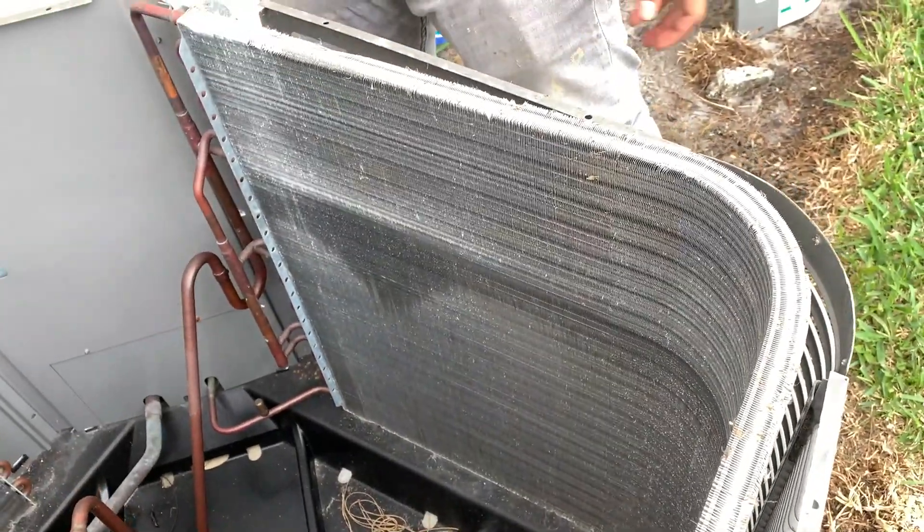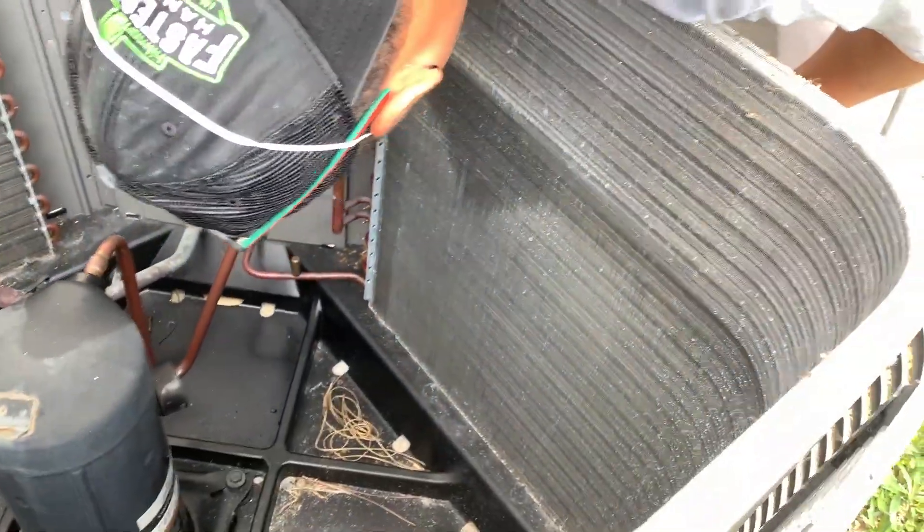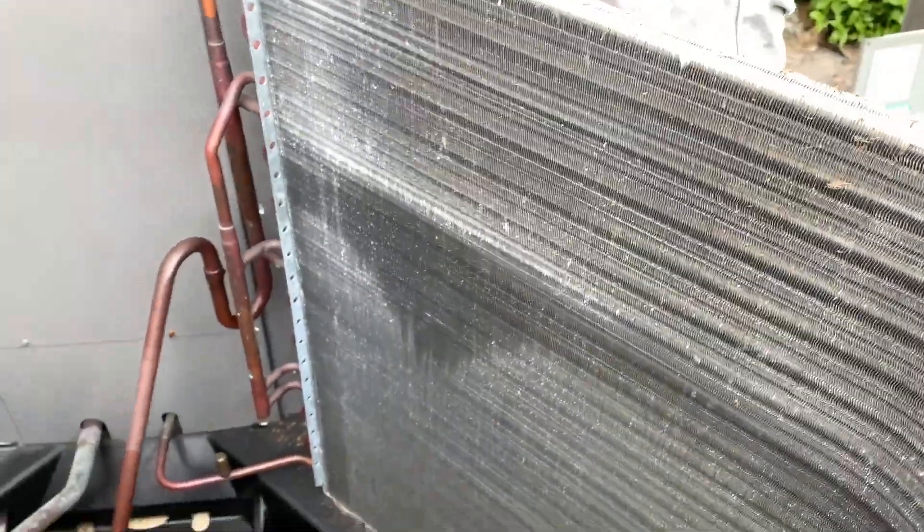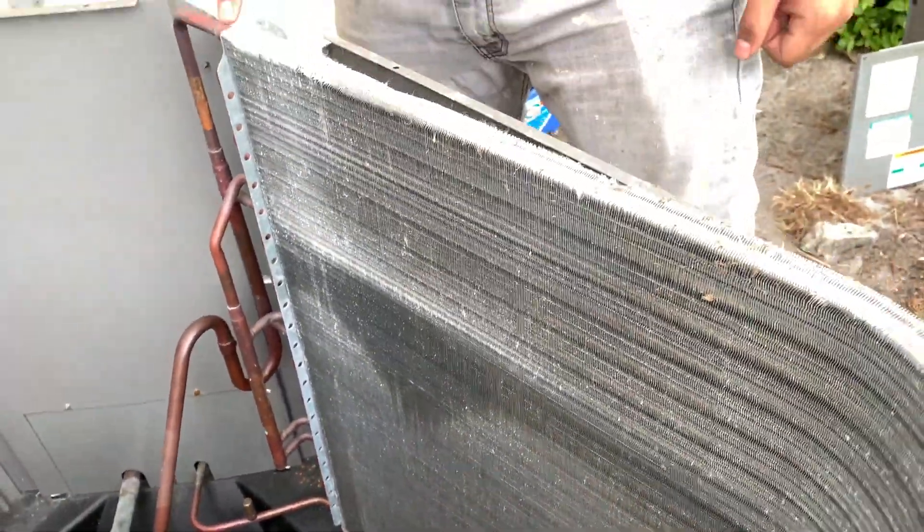This unit is only two years old. I called Rheem in Georgia and told them we just bought this thing two years ago. So this whole coil assembly has got to come completely out.